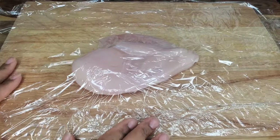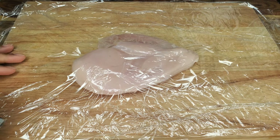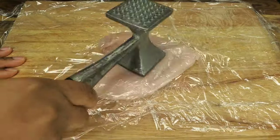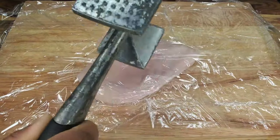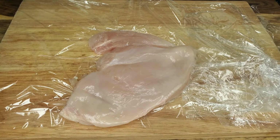Flattening the chicken makes it more even in thickness, which will help it cook more evenly. Just flatten both chicken breasts, and then we can get to cooking them in the pan.